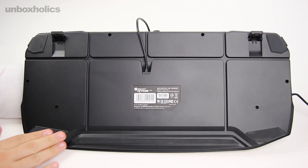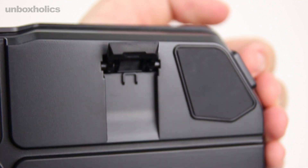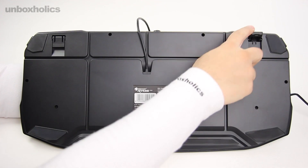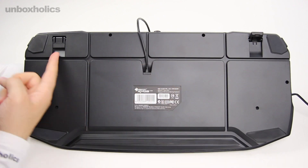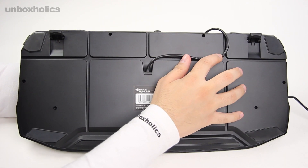Στο κάτω μέρος υπάρχουν αρκετά σημεία με λάστιχα, πράγμα που θα κρατήσει το πληκτρολόγιο στη θέση του ακόμη και σε ισχυρές πιέσεις. Επιπλέον, εδώ κάτω υπάρχουν και τα στηρίγματα για μερική ανύψωση του keyboard, ενώ δίνονται αρκετές επιλογές με κανάλια για την κατεύθυνση με την οποία θέλουμε να στείλουμε το καλώδιο στο PC.